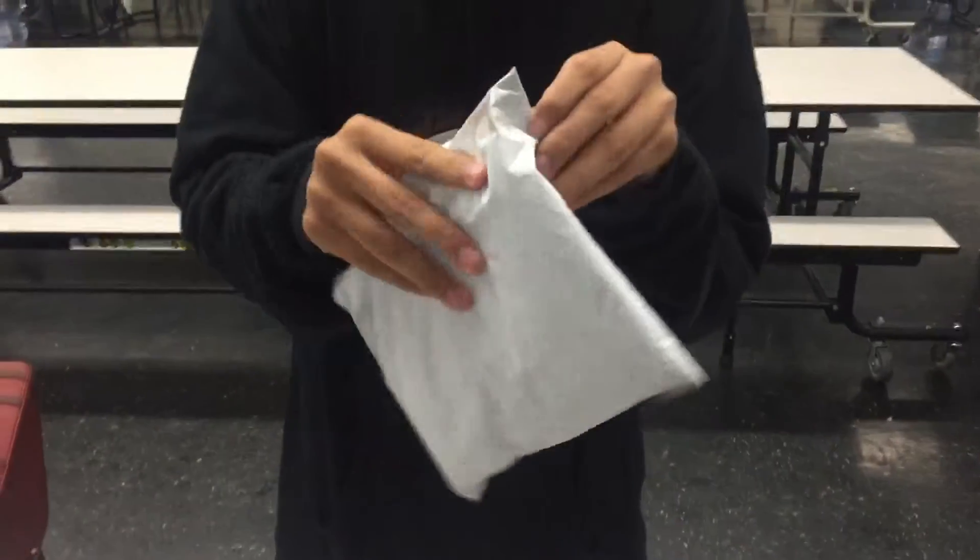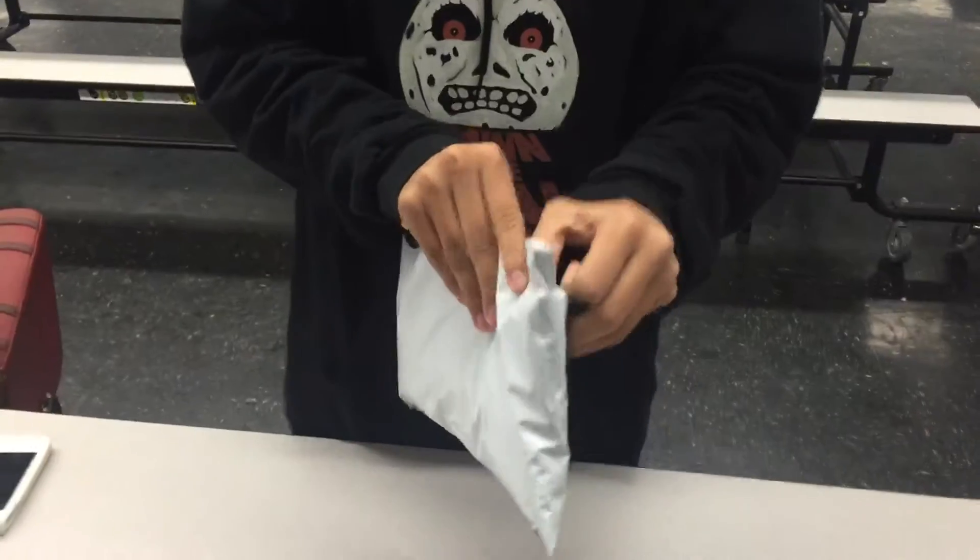Welcome to Good Morning America with Up Dog. We have an unboxing video for you guys here. This is the awesomeness inside the package. What Amiibo is inside this box? Let's find out.